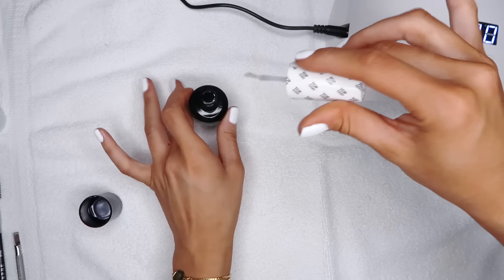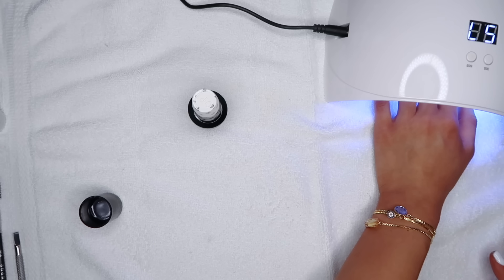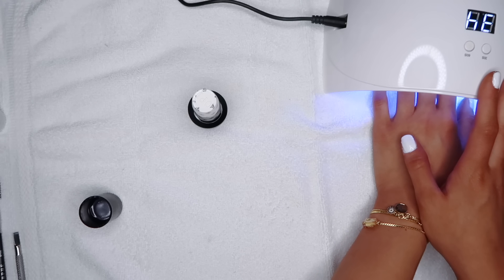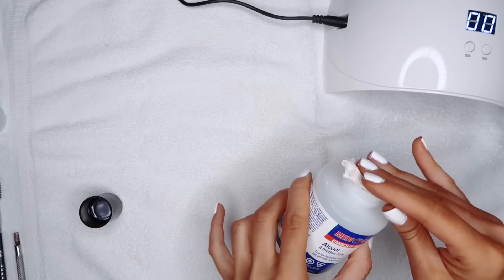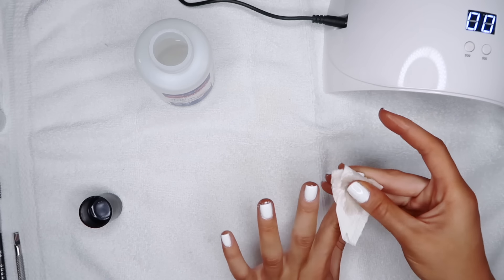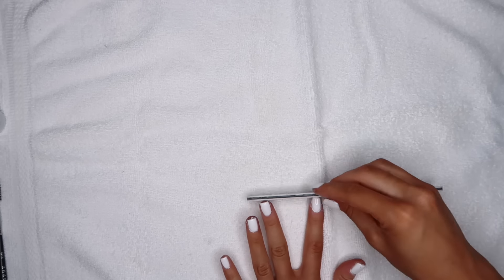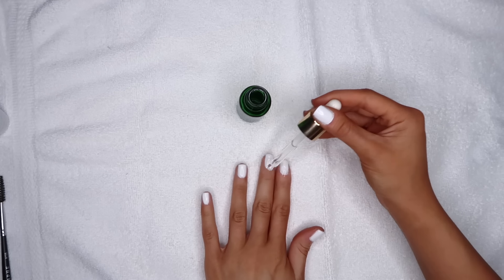I'm going to go in with the top coat, which is also very important. I like this top coat because it's not thick — some salons use a very thick top coat and it makes your nails look very bulky. I'm being 100% honest: this did not take me longer than when they do it for me at the salon. Once both hands are done curing, you're going to go in with just some rubbing alcohol and rub the sticky layer off the top. Then I always go back in with a file and kind of clean up the edges — you can file them to make them look even more perfect. These are all filed and done. Go in with a little bit of cuticle oil — this is very important to make your nails look all nice and fresh.